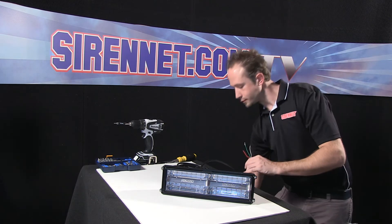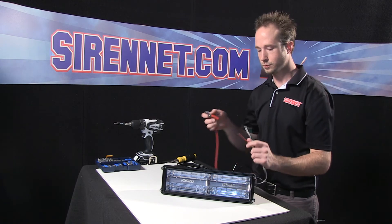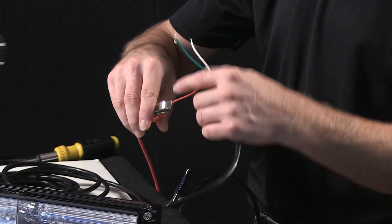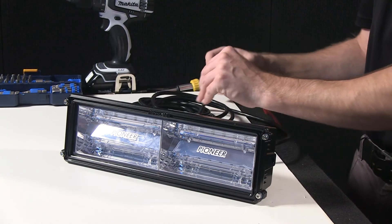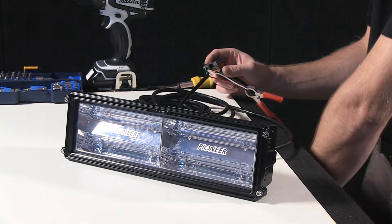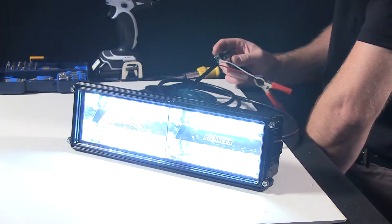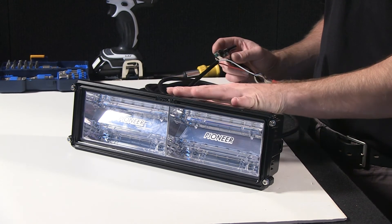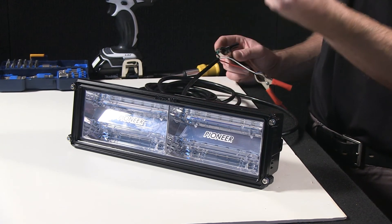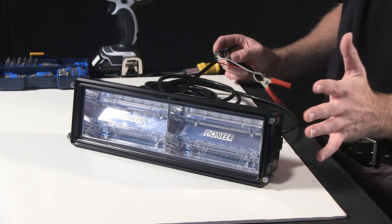These units connect to a good 12-volt source. Take the red, take the white — got those connected up here. And here goes the camera. The nice thing with LED fixtures like this: instant on, instant off. No bulbs to heat up, no ballast to get charged up. Just instant. Great thing with LED.